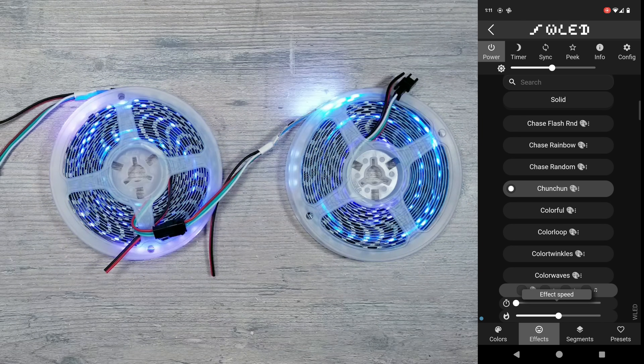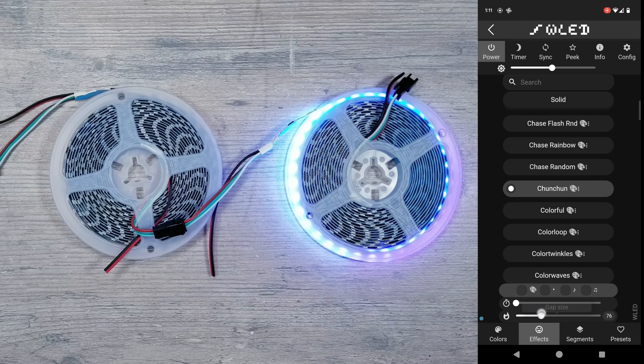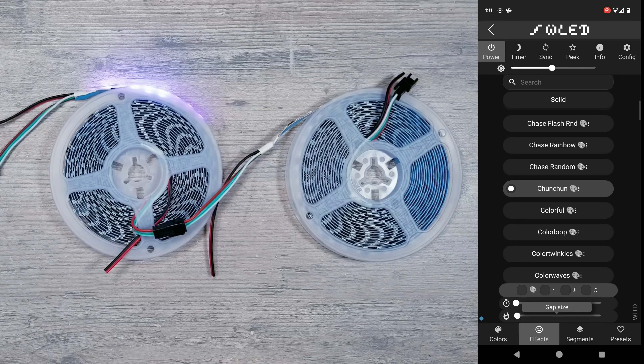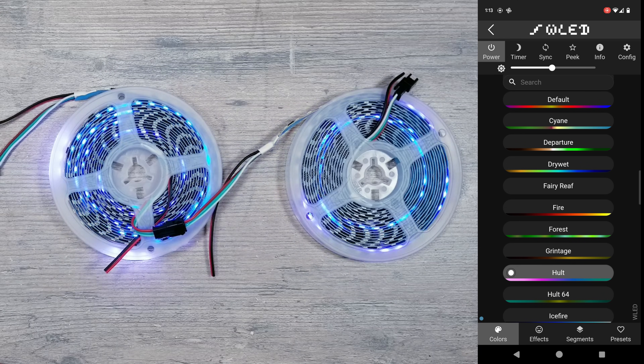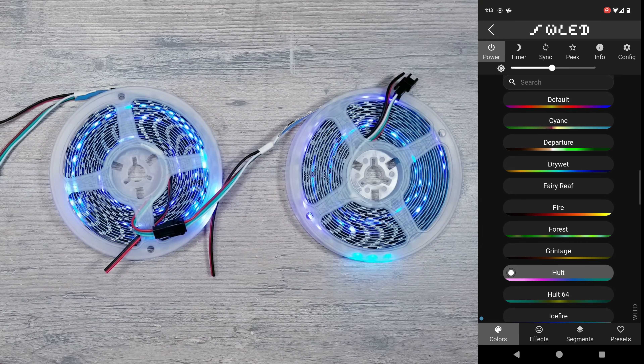There are a lot of reasons to get excited about these strips, but for me the biggest thing I'm looking forward to is the ability to try these out on much lower profile diffuser channels where using a strip with only 60 LEDs per meter would have very visible hotspots. Increasing the pixel density to close to 100 is going to open up the door for many more options.